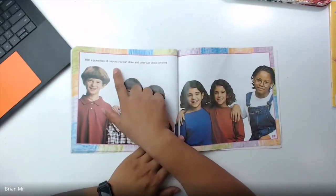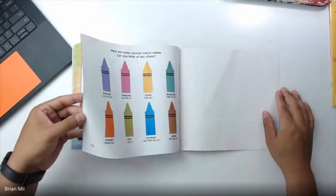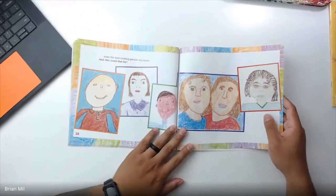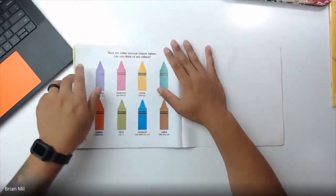'With a good box of crayons, you can draw and color just about anything.' On this last page — this page is pretty cool. It looks like they did some self-portraits — really cool. And on this page they have some interesting content too.